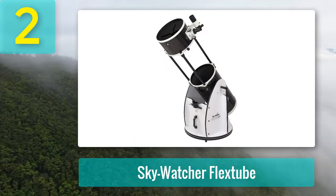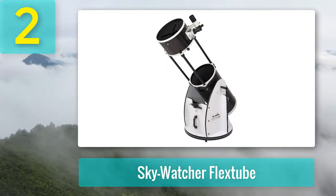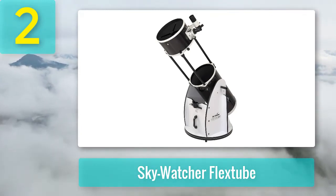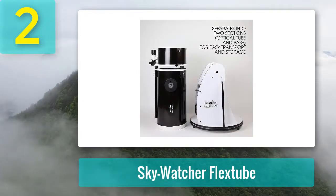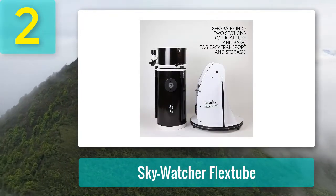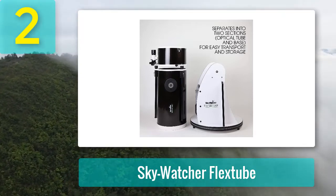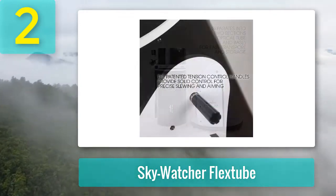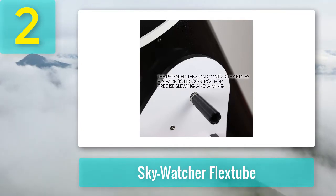Coming in at number 2: the Skywatcher Flex Tube. Skywatcher offers up this large 12-inch telescope, which is considerably more affordable than other 12-inch models. It's a tempting choice for first-time telescope owners who want to go as big as possible. Dobsonians are not hard to use, so I would not necessarily caution against it. But bear in mind that a lot of beginners quickly lose interest in the hobby because using and maintaining a large telescope requires extra effort.